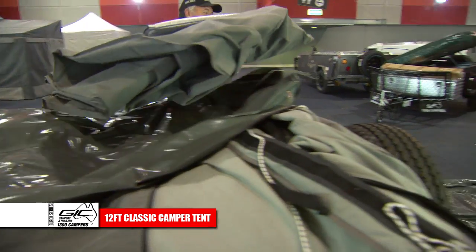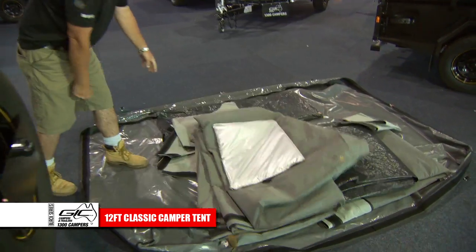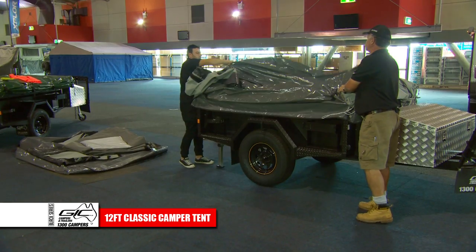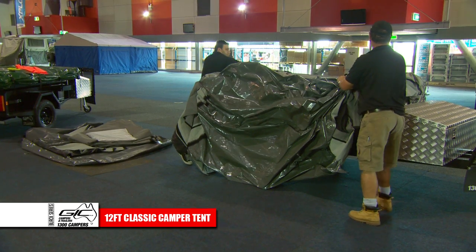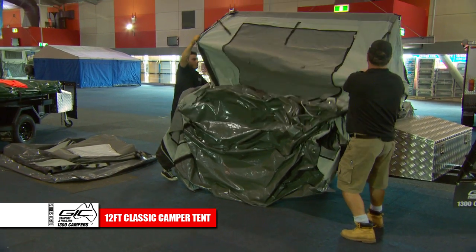Remove additional tent walls and annex components from the tent and place on the ground. Unfold the PVC tent floor, then extend the tent away from the trailer.